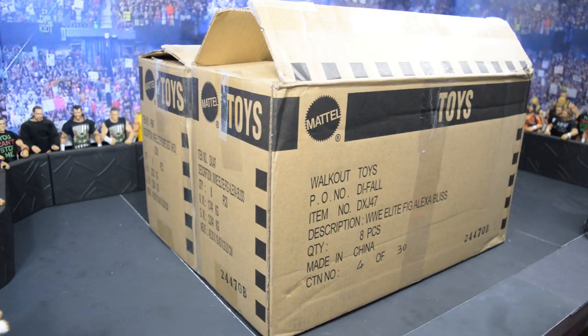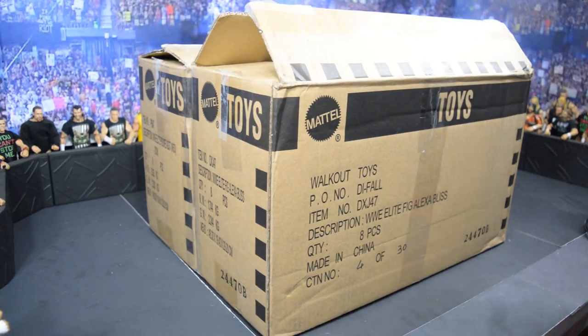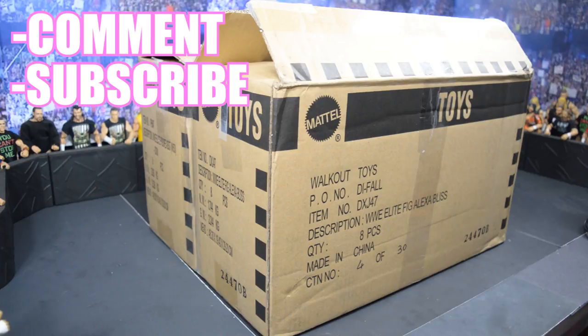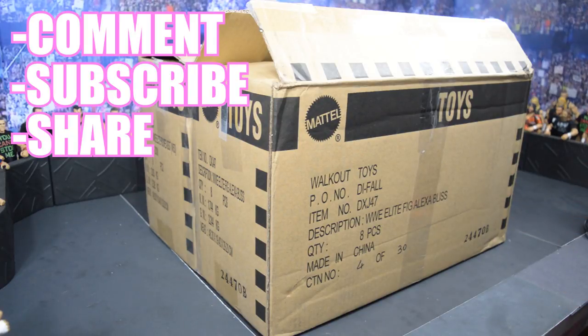Let's go ahead and get straight into this unboxing. There are two giveaways going on with this video. We have one that will be strictly for YouTube, and that will be for the Hype Bros and the Corey Graves Basic. To enter that giveaway all you have to do is comment down below what your favorite figure from this unboxing is, subscribe to the channel, and then share this video on Twitter, Instagram, or anywhere else you can share it.